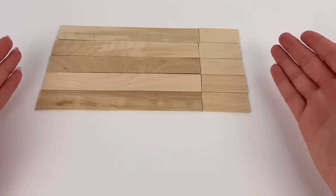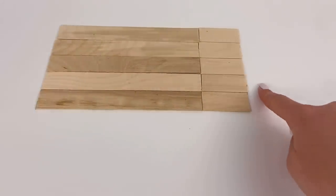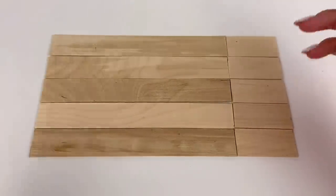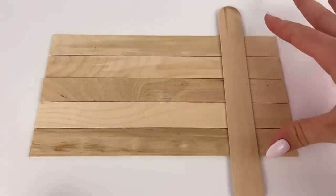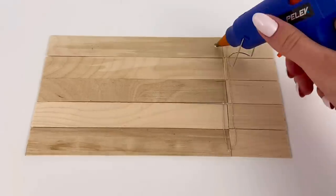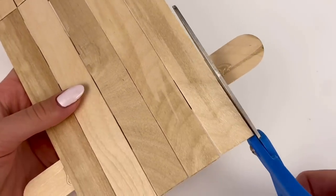If we push it all together you can see what the base is going to look like — this measures nine by five inches. Now because these pieces aren't going to just magically stay together, I have another jumbo popsicle stick and I'm going to glue it right down here to connect all these pieces, then I'll glue another one over here for extra support, and then I'm going to cut off the excess pieces.